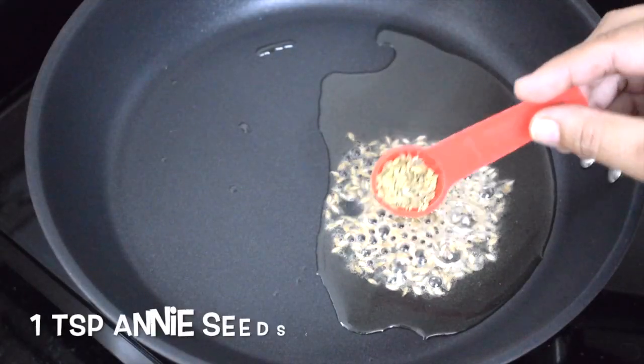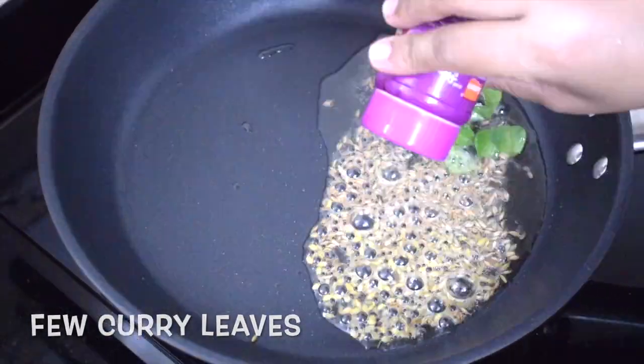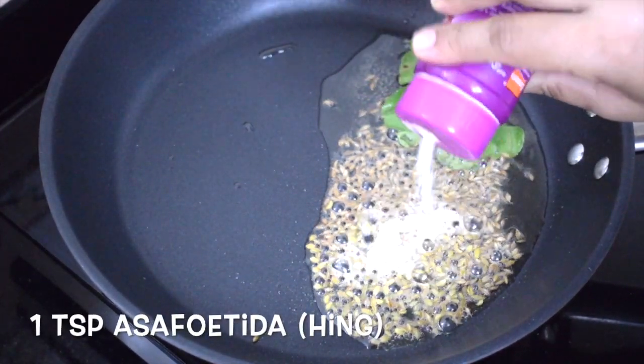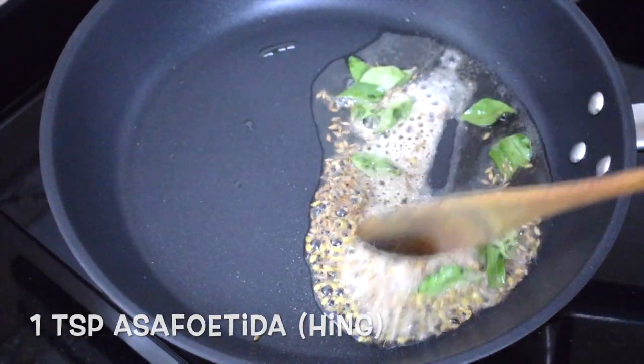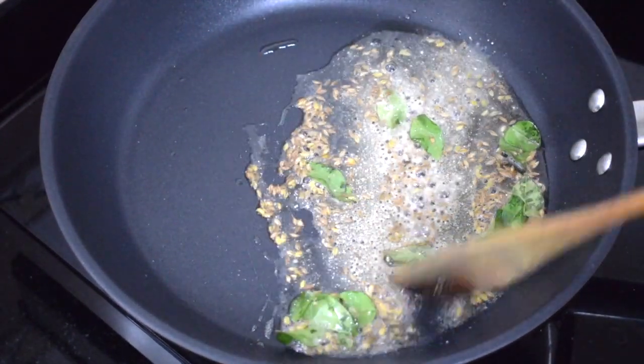Add 1 teaspoon of cumin seeds, 1 teaspoon of anise seeds, and a few curry leaves. Once they crackle, add 1 teaspoon of hing or asafoetida. Fry till it releases a nice aroma.